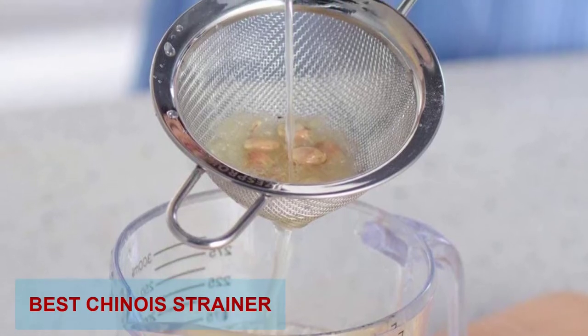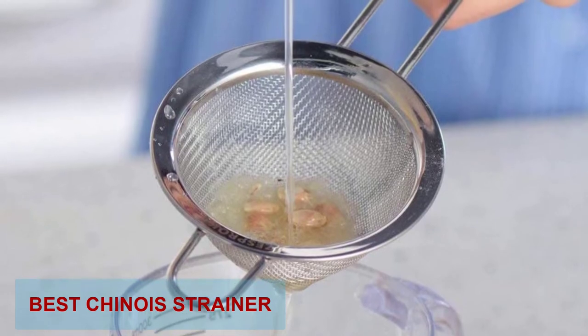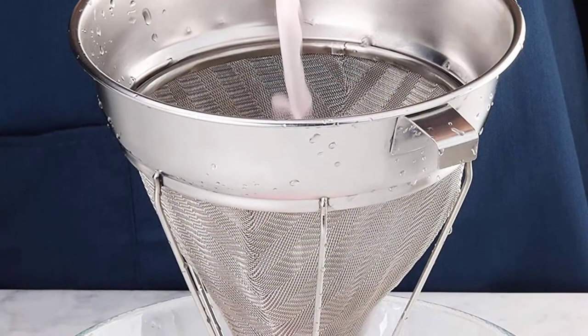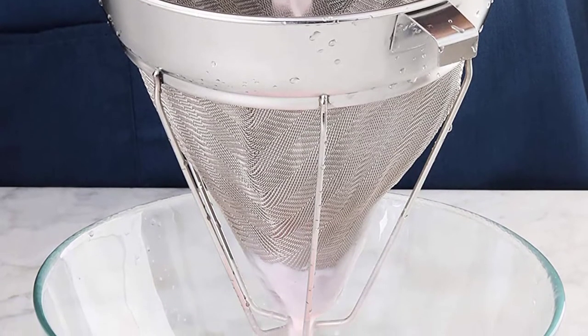Are you looking for the best chinois strainer? Here we will break down the top five chinois strainers on the market. We have included links in the description for each product mentioned, so make sure you check those out to see which one is in your budget range.